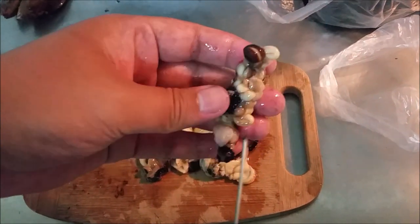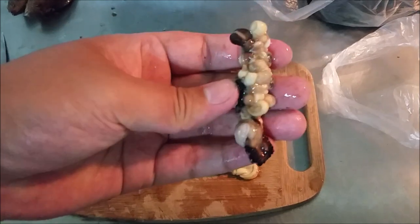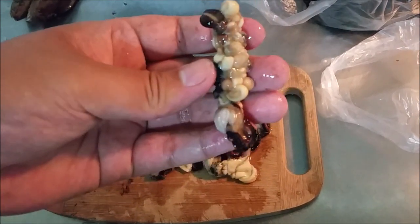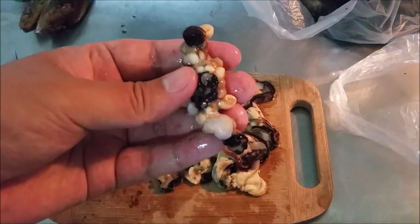Now you can just hook it on, or do a two-hook rig. This is enough to catch trevally, snapper, garnet, and so many other species of fish that will be out there.